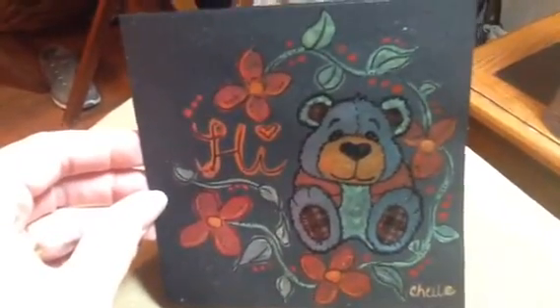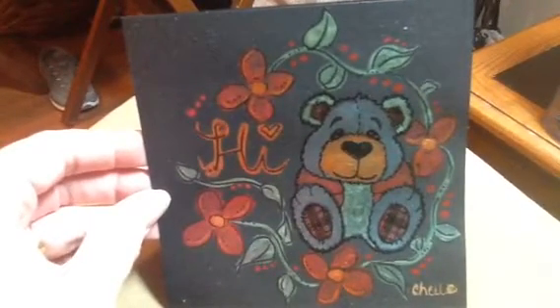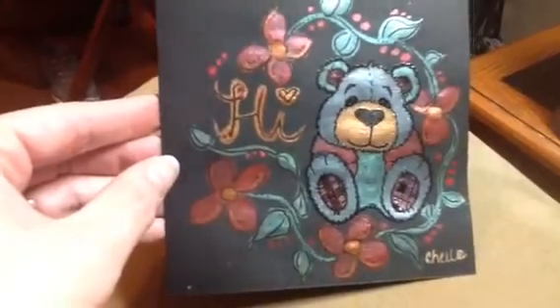I just wanted to share that, and I hope you guys enjoy it. I think he's just absolutely adorable. I don't know if you can see the shimmer — there it is, right there. Isn't that beautiful?